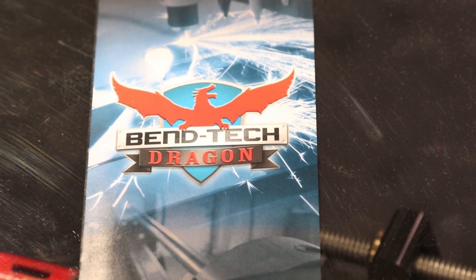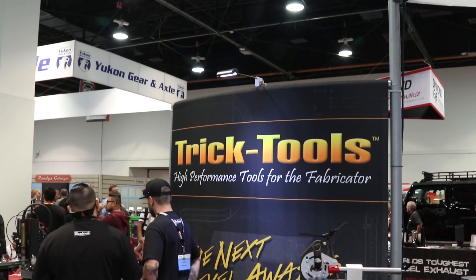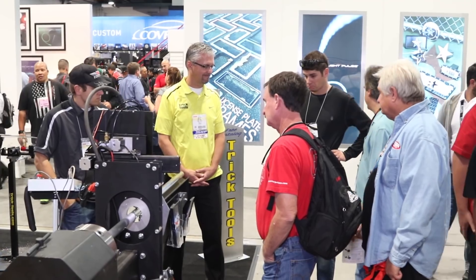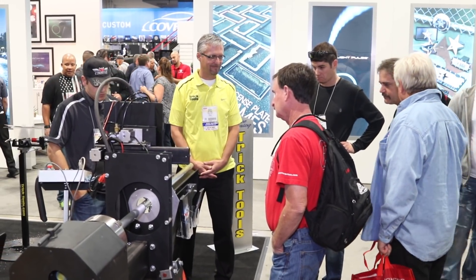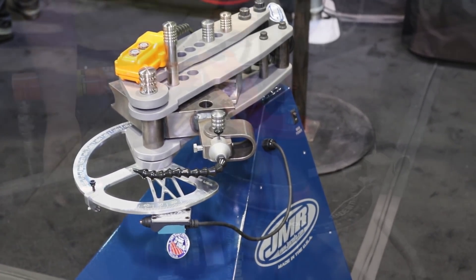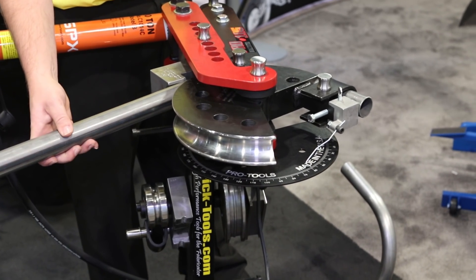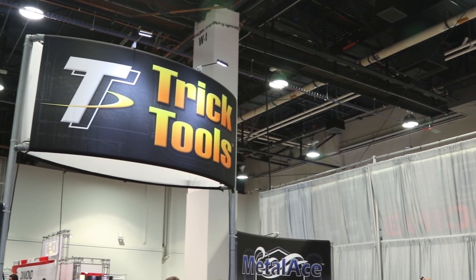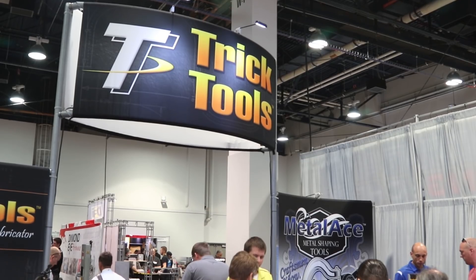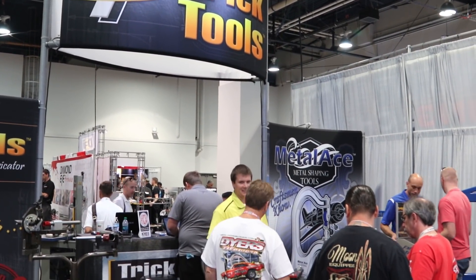The Dragon is kind of the sizzle here in the booth, but there's a lot of other equipment here from the company as well. Right, we actually have 9,000 products and growing all the time in our database. We're a bunch of fabricators ourselves, out looking for high quality tools constantly — things that can save people time and money to do a better job and take their fabrication to the next level. Tricktools.com is the best place to go. If you don't find what you're looking for, give us a call because our guys are very knowledgeable and would love to help.